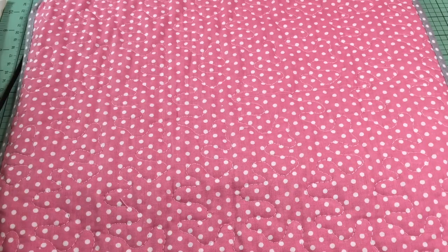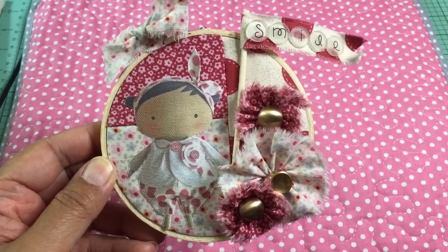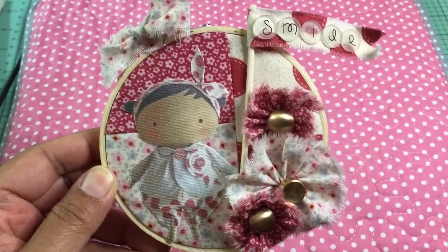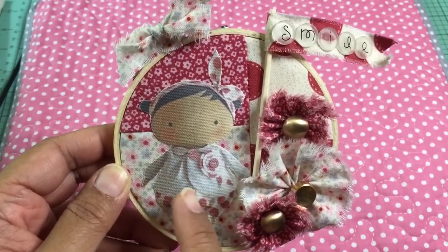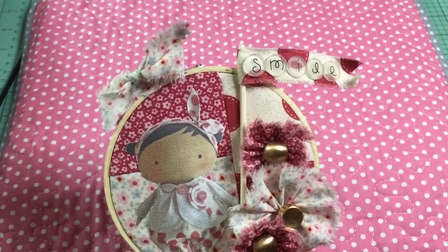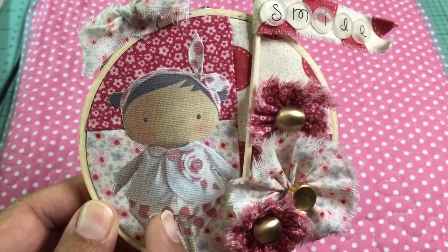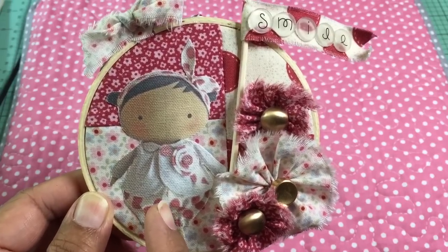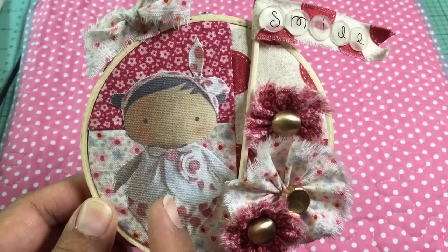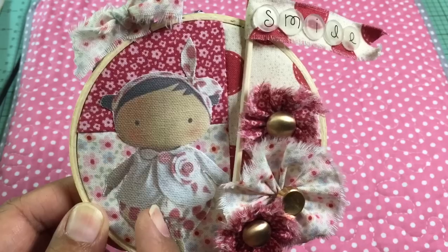Let me share with you the two hoops that I altered. This is my first hoop for Carmen and it's using the new Tilda Sweetheart collection. I printed the doll onto canvas — I took an image I found on the internet, reduced it to a smaller size, and printed it on my color printer onto a sticky-back canvas. Tuesday Morning had a whole bunch of the Ranger Claudine Helmuth sticky-back canvas, and I printed it on the white canvas.